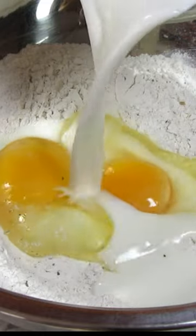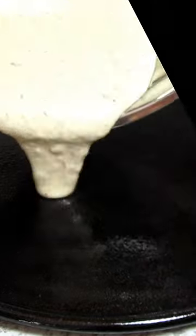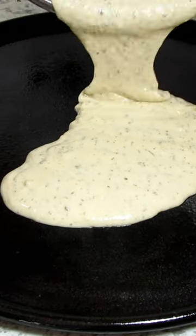In a bowl, mix together one cup of flour, half a teaspoon of salt, one teaspoon of Italian seasonings, two eggs, and two-thirds cup of milk.